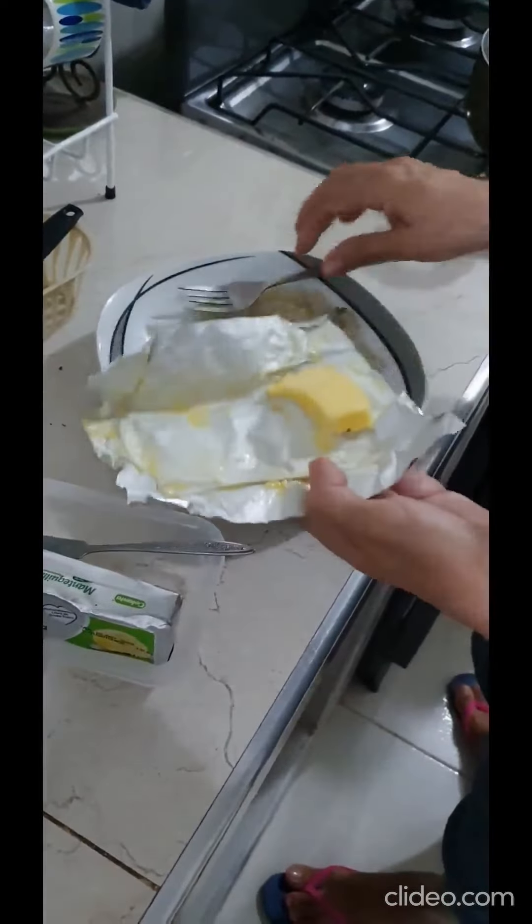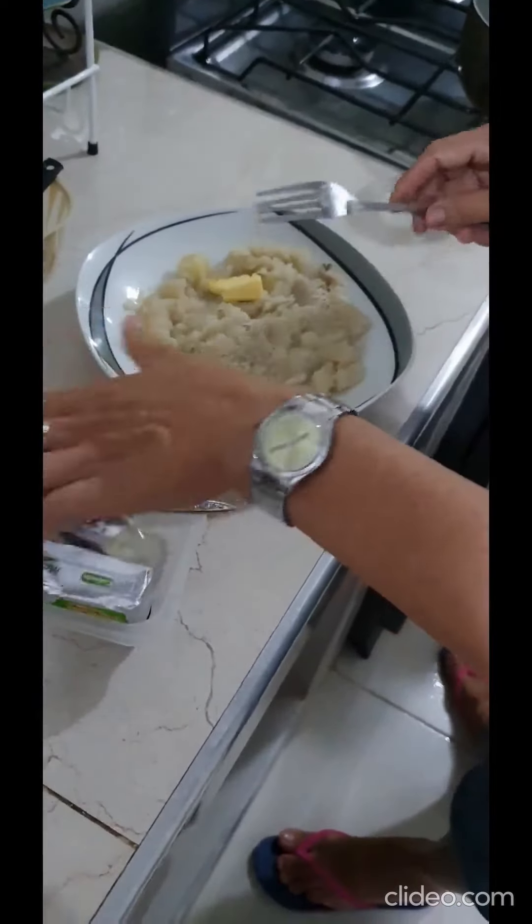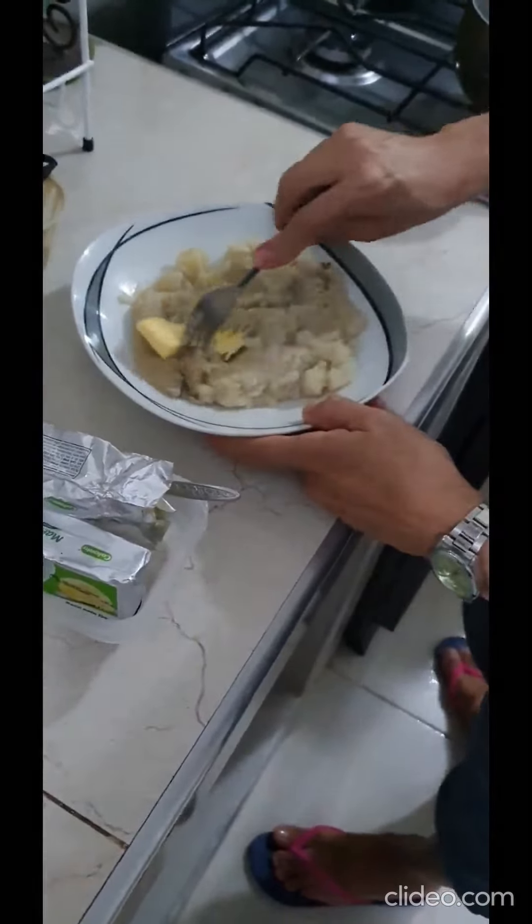Then you add butter to your liking, as it helps soften the mix and give a nice flavor.